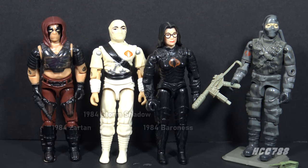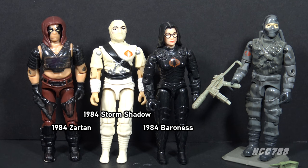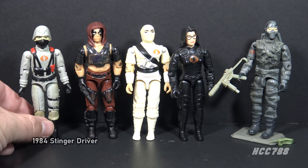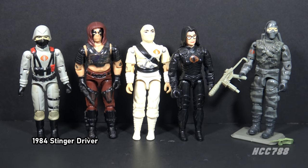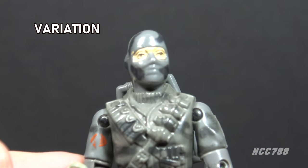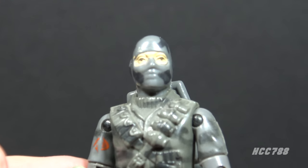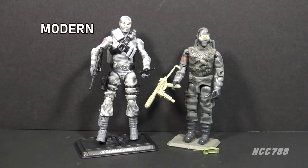Firefly was released in 1984, which was a great year for Cobra. There were numerous memorable Cobra characters introduced that year — the Baroness, Storm Shadow, Zartan, all very memorable named Cobra characters. Probably the least memorable Cobra from 1984 was the Stinger Driver, but he was not a named Cobra — he was just a trooper. There is a variation on Firefly, but not one I would seek out. Some figures have black eyes and some have brown eyes.